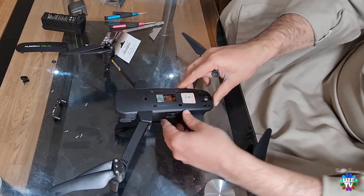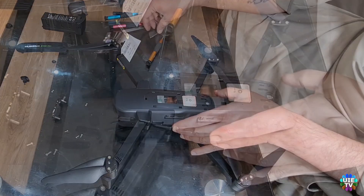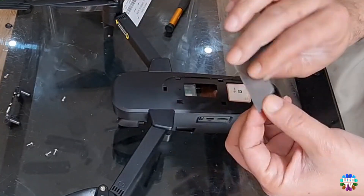Put the drone flat and use a sharp tool like a blade's corner to remove the adhesive tape from its front arms, as shown.